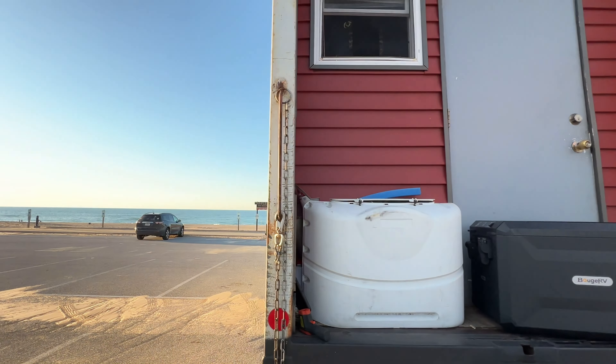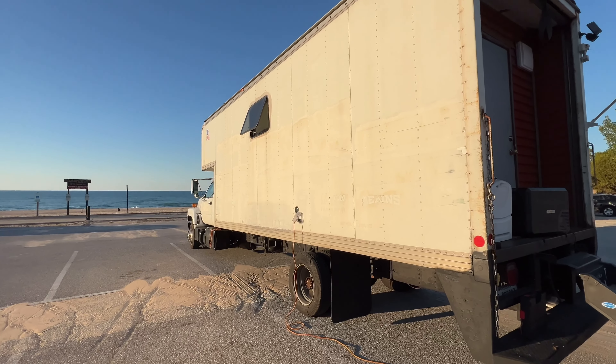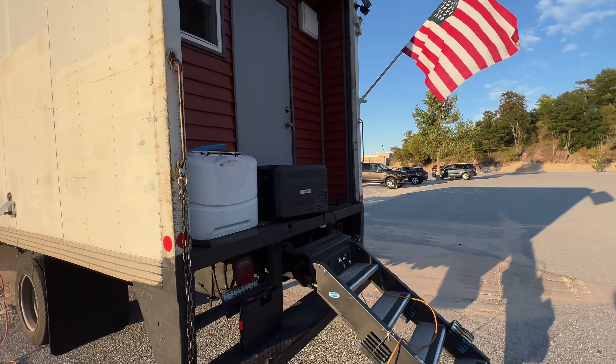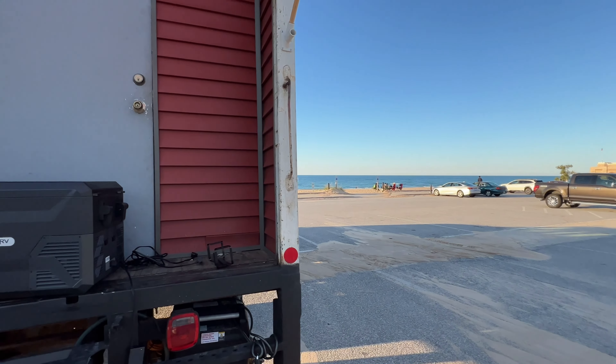Or if you are out on the beach and you need power — you have no power outlet — so you're out on the beach and you need a battery because you want to take your refrigerator out. Here it is.